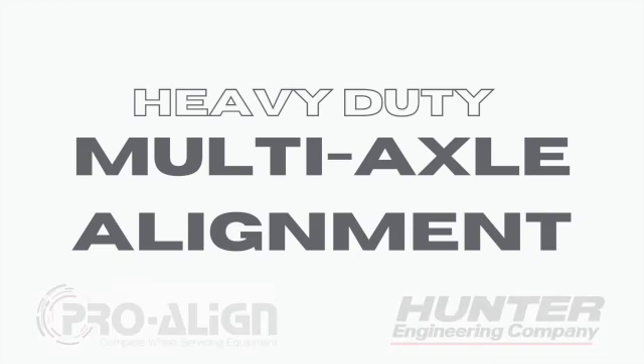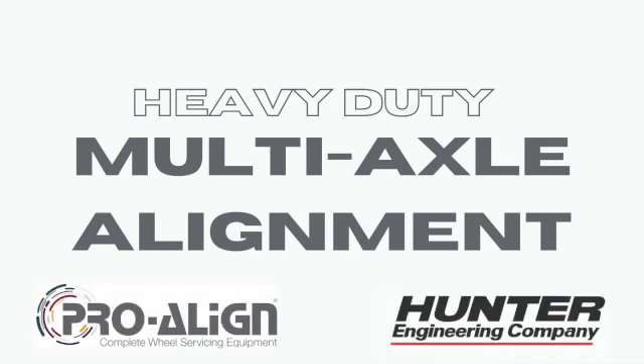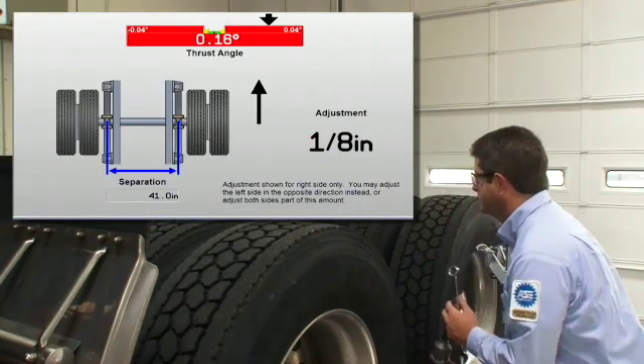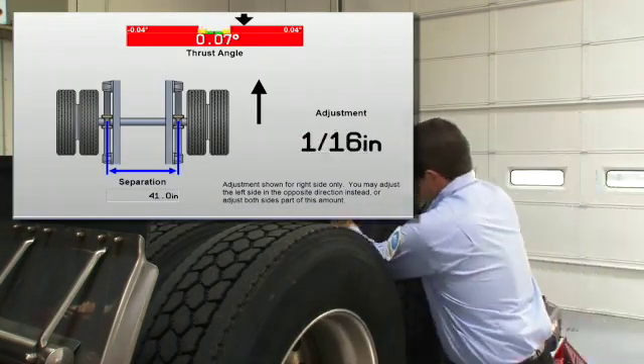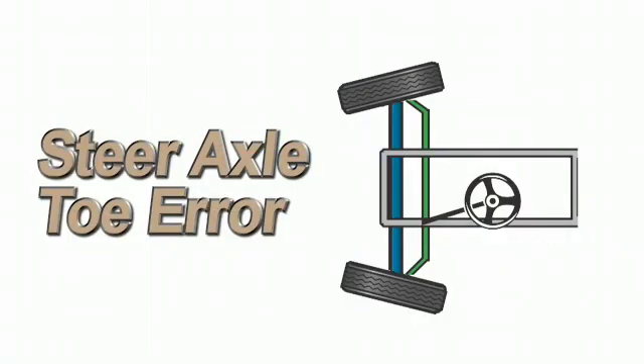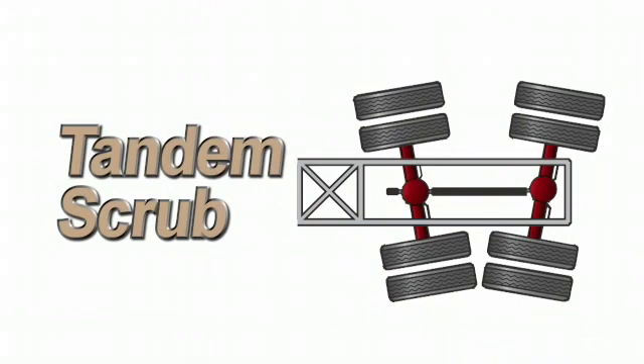Welcome to ProAlign's guide to Hunter Engineering's heavy-duty wheel alignment equipment. Heavy-duty multi-axle alignment is all about correcting tandem scrub at the rear and toe on the steering axle. These are the most common misalignment conditions on heavy-duty vehicles.